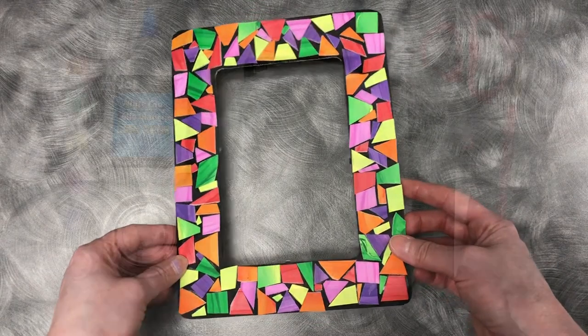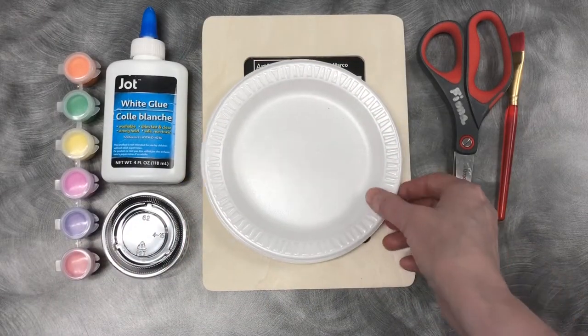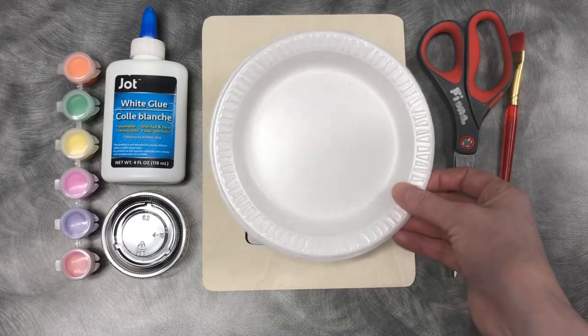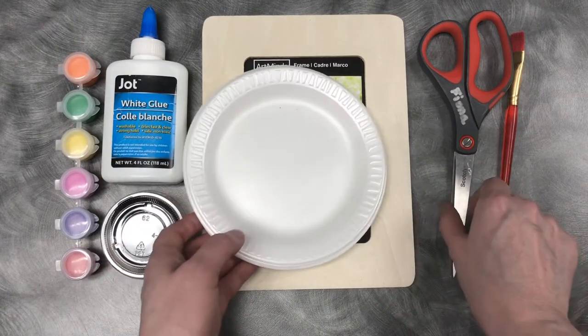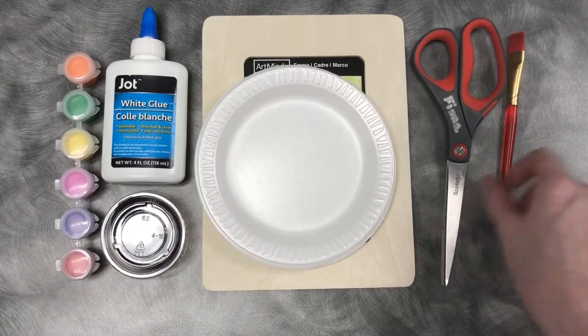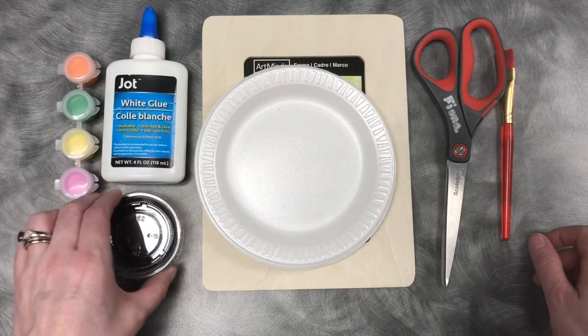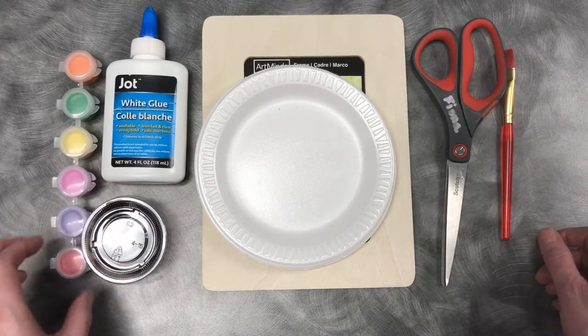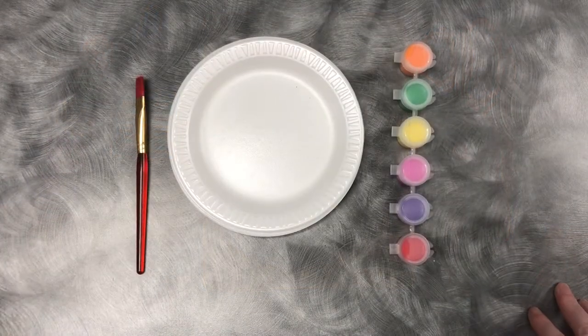For today's craft we're going to need our styrofoam plates — you should have three or four of them — our wooden frame, scissors, a paintbrush, glue, black paint, and then our variety of paint colors.